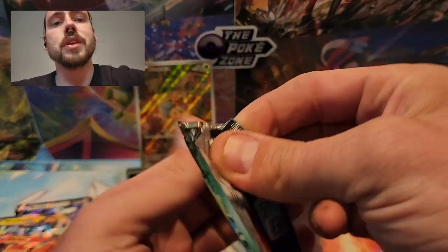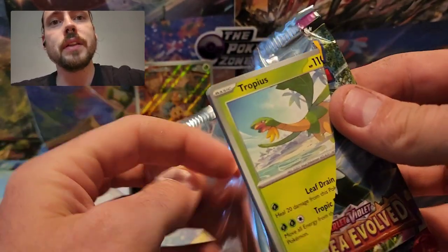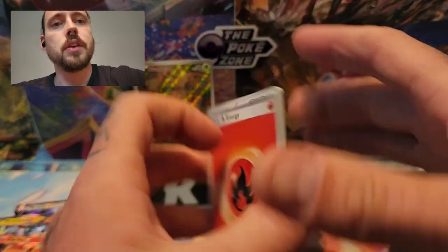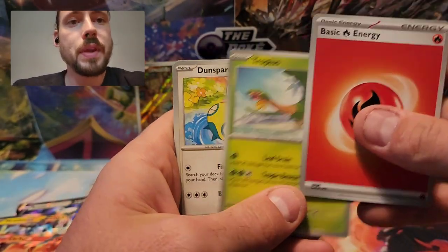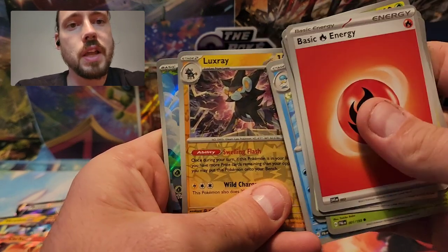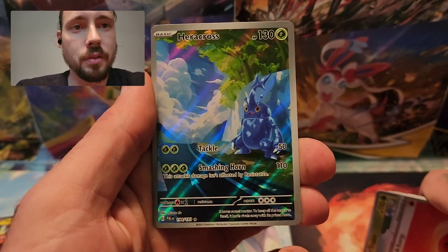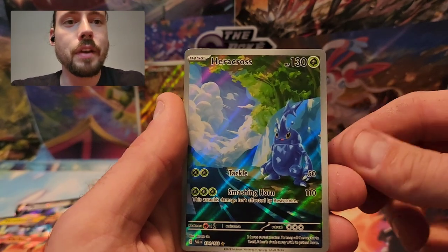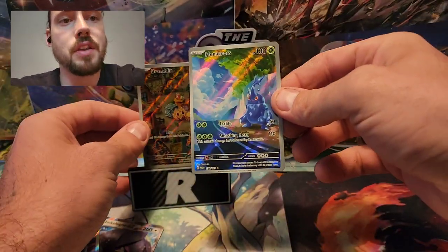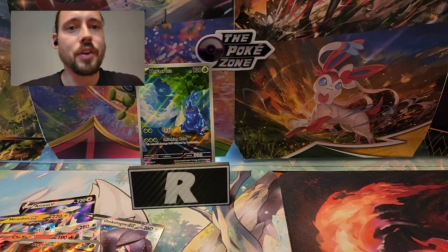Maybe a little last pack magic here with the final pack of Paldea Evolved. I think my favorite pull is still that Bramblin Illustration Rare — very, very cool artworks on the illustration rares from this set. Fire Type Energy, Tropius, Dunsparce, Hoppip, Paldean Wooper, Practice Studio, Floragato, Quaxwell, Reverse Luxray. Hey — there's the Heracross Illustration Rare! My favorite Pokemon of all time, Heracross — the first time I've pulled this, and in my very first sponsored video with some free product. A Mimikyu behind that, but Heracross obviously takes the throne. So happy to see that card in this opening.